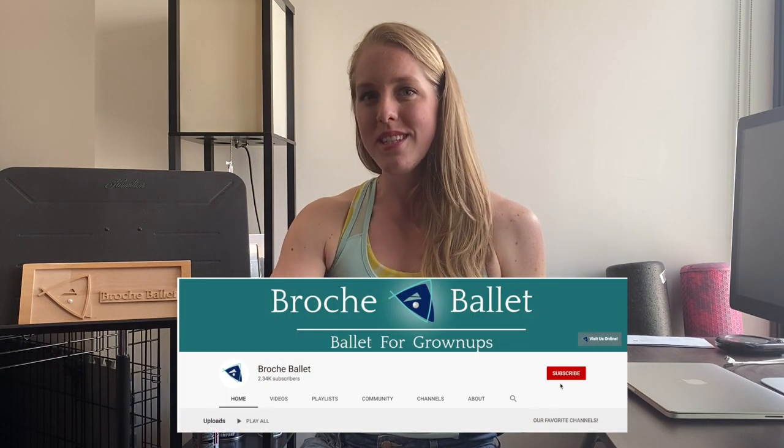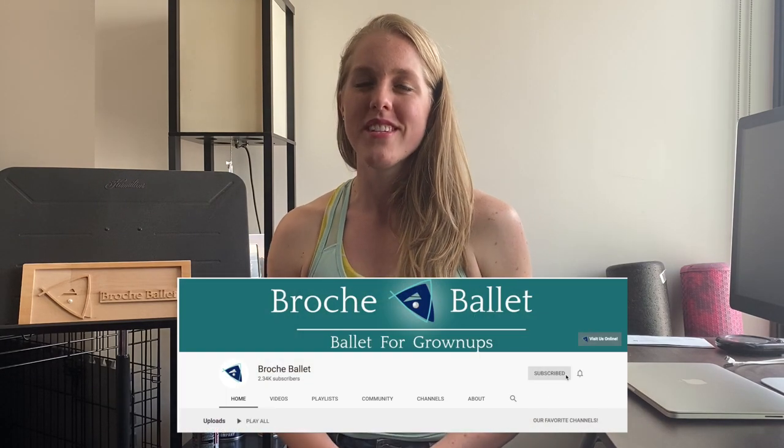So if you are having fun with us dancers, please do like, subscribe, and share our videos with others — it really does help us out. And if you want to dance with us, now you can do so online. So let's get started.